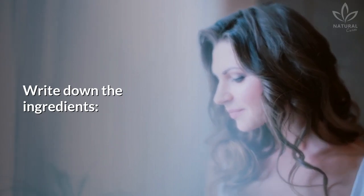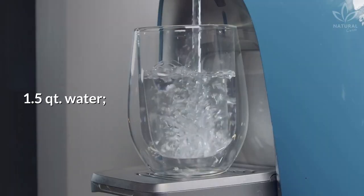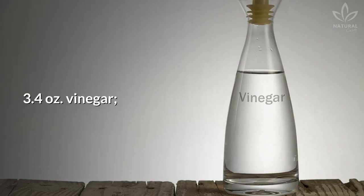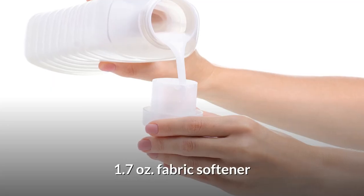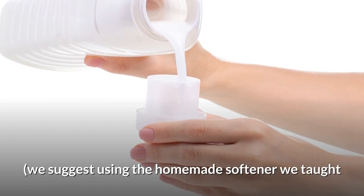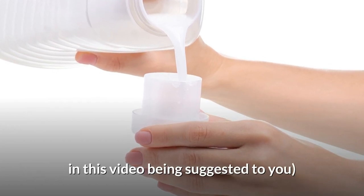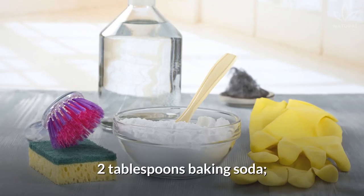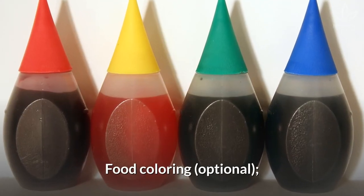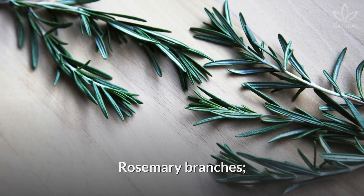Write down the ingredients. We suggest using the homemade softener we taught in this video. Ingredients: 2 tablespoons baking soda, 2 tablespoons dish soap, food coloring, and rosemary branches.